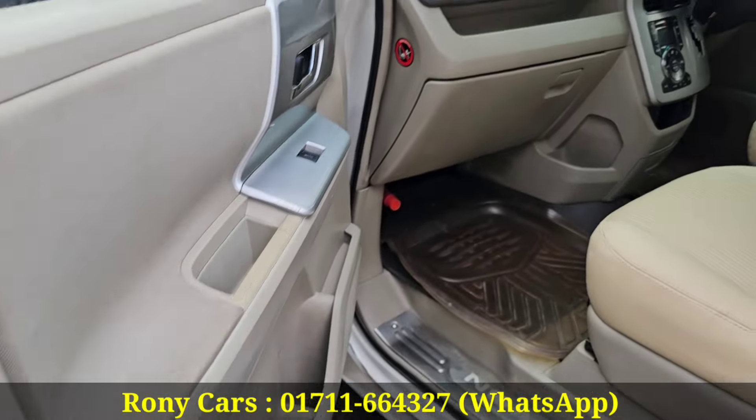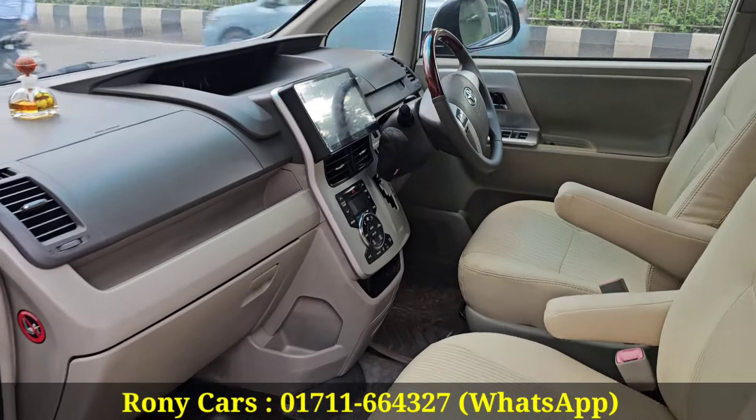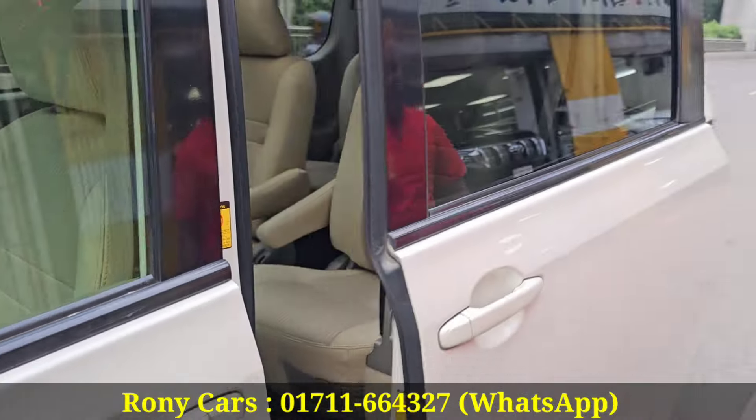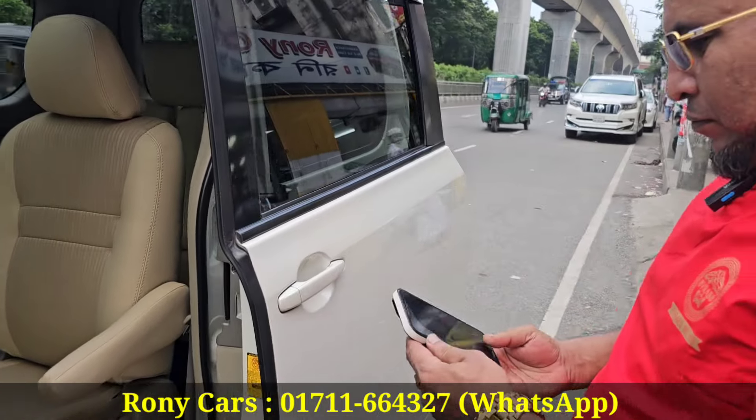We're going to get this. The glass is 8th and the glass is 9th. It's gorgeous.